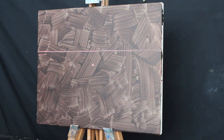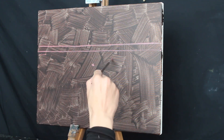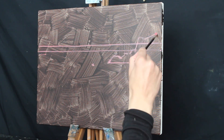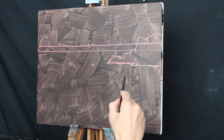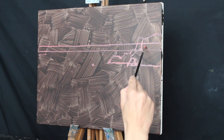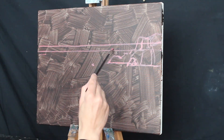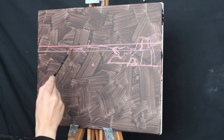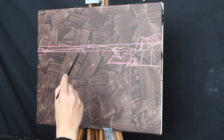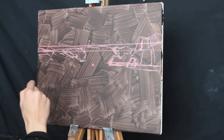I'm working on a 40 centimetre by 50 centimetre canvas and I've toned it with a layer of burnt umber just to add some vibrancy to the colours as it comes through the paint layers. Using a number one round brush I start sketching out the composition with titanium white mixed with a little bit of perylene crimson. I'm using Liquin Original as my medium throughout the painting — this helps to thin out the paint and also speeds up the drying, so the painting is normally touch dry within 24 hours.